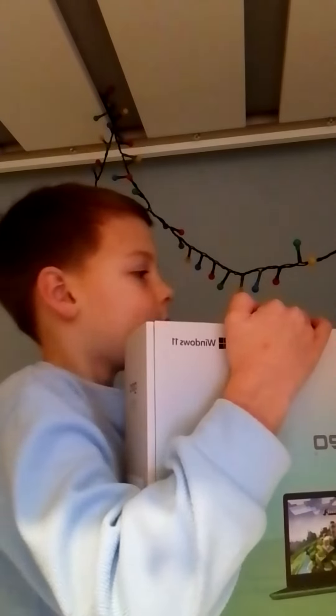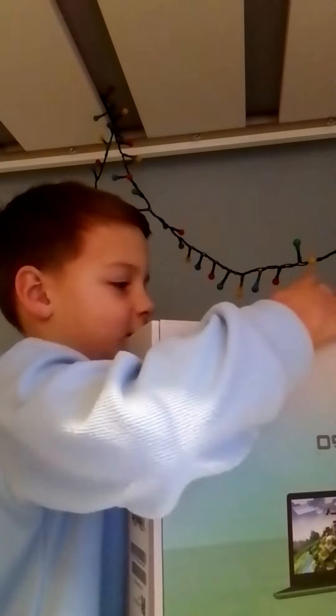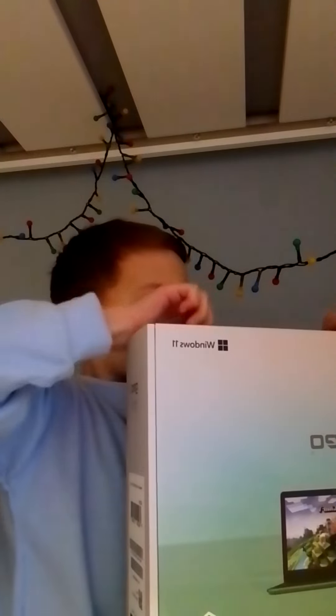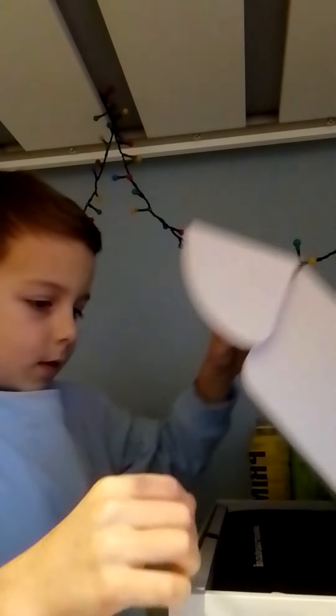So, let's open it. Let's see what's inside. Oh my god, how do I open this thing? Okay. Oh wow.